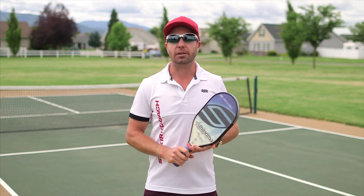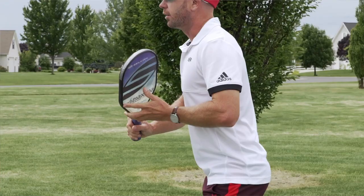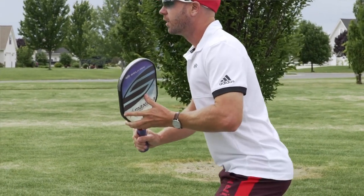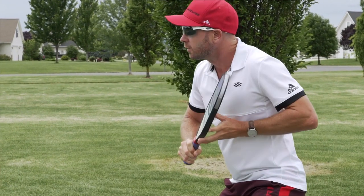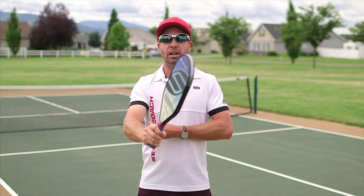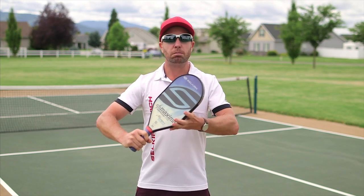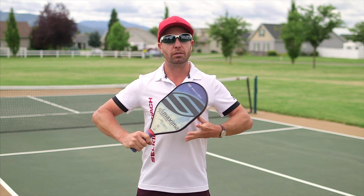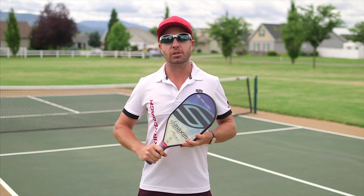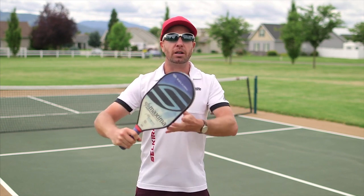So let's talk about the drop volley. When setting up for this shot we're going to need a nice low athletic stance so you can move easily to the ball, set yourself up in a backhand position around about 10 o'clock. And don't be afraid to have the paddle quite close to the body. One of the common mistakes I see when players are hitting this shot is trying to meet the ball out in front of the body.